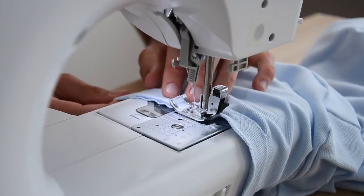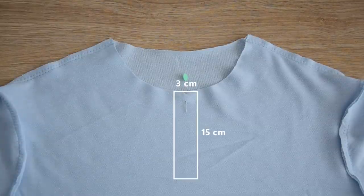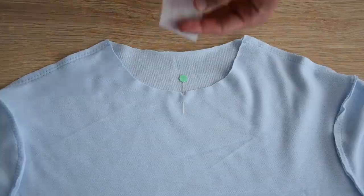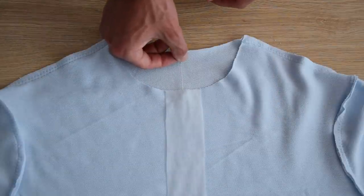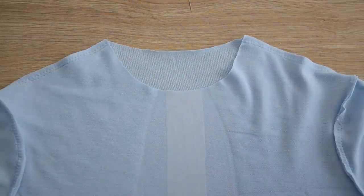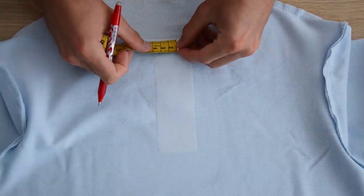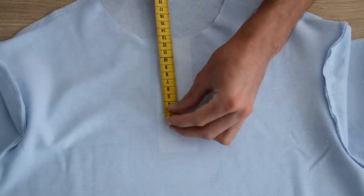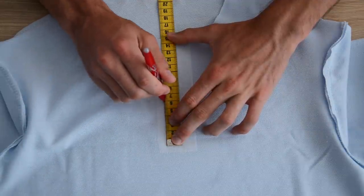On fait exactement pareil sur l'autre manche et on passe au col. Notre patte de boutonnage finale mesure 3 cm par 15 cm. On vient donc découper un petit rectangle de thermocollant un peu plus large — 4 cm par 16 cm — qu'on place pile au centre du col sur l'envers du t-shirt. Attention quand on utilise du thermocollant : on ne fait pas glisser le fer, on le soulève et on le déplace. Il y a plusieurs techniques pour faire une patte de boutonnage de polo — dans celle-ci, on ne vient pas découper la fente pile au milieu du col, on la découpe légèrement décalée sur un côté. Pour savoir où exactement, on prend la moitié de la largeur de notre patte, donc comme notre patte mesure 3 cm, on décale notre fente de 1,5 cm. On découpe une fente de 15 cm de long.